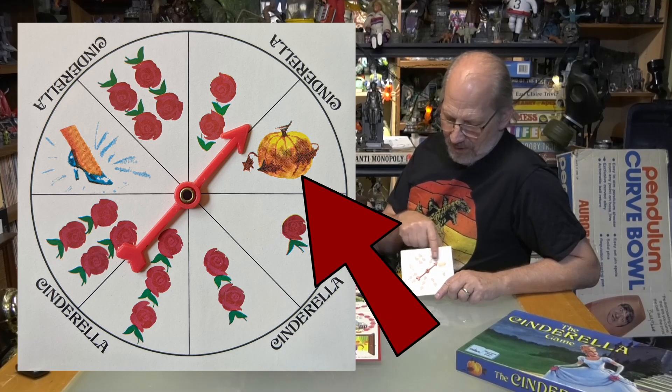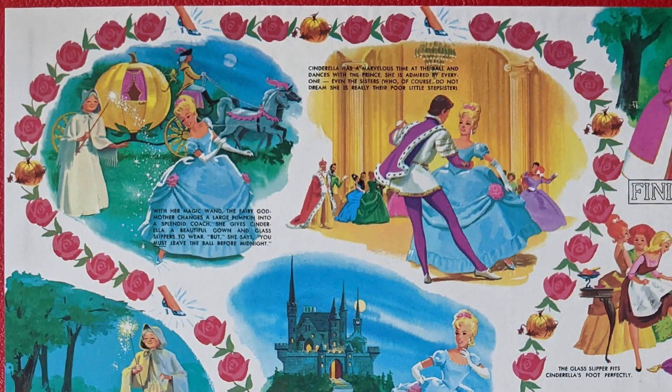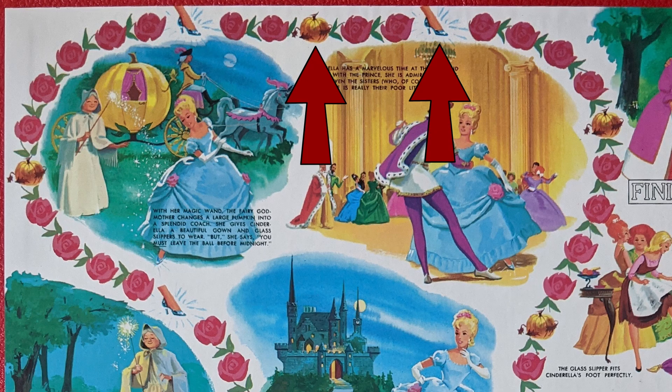It's a very painting-heavy board game, and that's one of the things that captures your attention. It's a little hard to figure out where the start is right away, but to get started, you pick the youngest person, and then it goes around. It's really about inching forward using the spinner, which has all roses on it, a pumpkin, or the glass slipper. Along the board it's all roses, but every so often you'll have a pumpkin, or if you're really lucky, a glass slipper near the top.